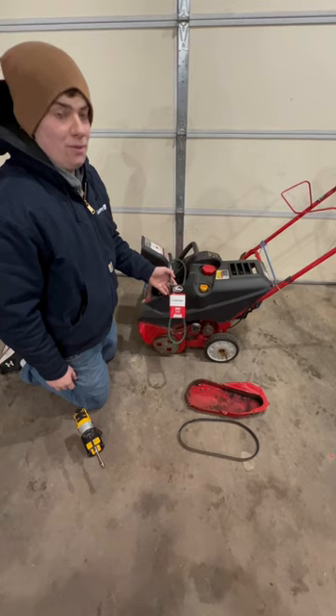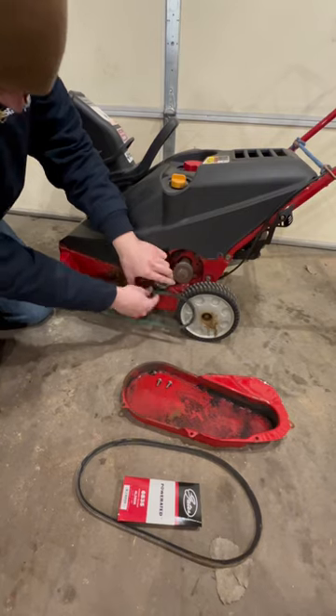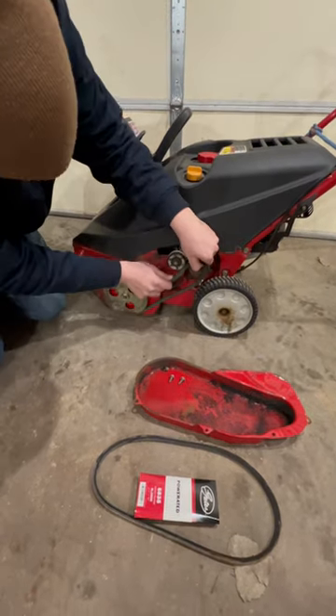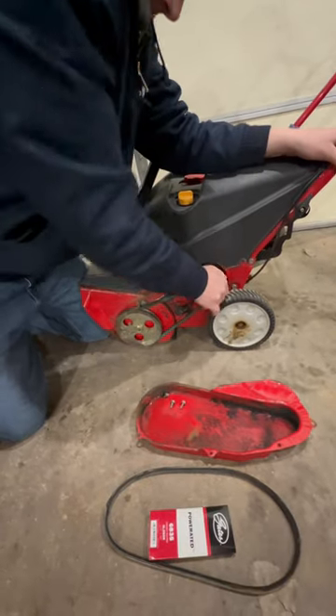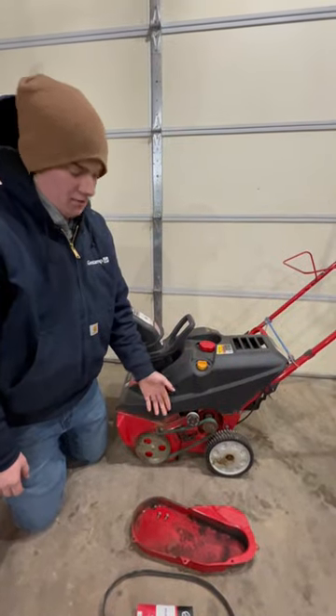I just went and got this belt from the auto parts store and they measured it, and it should fit. It looks like a pretty snug fit, and now we'll test it out.